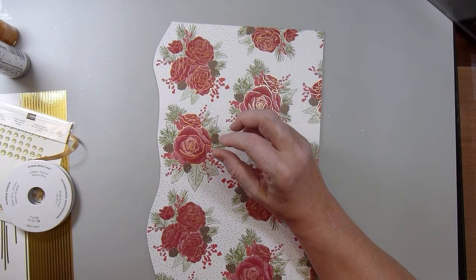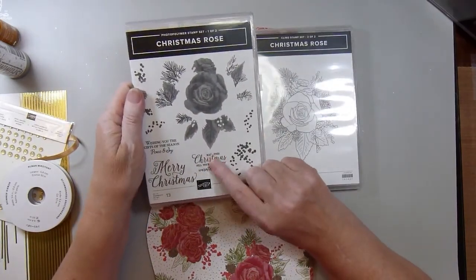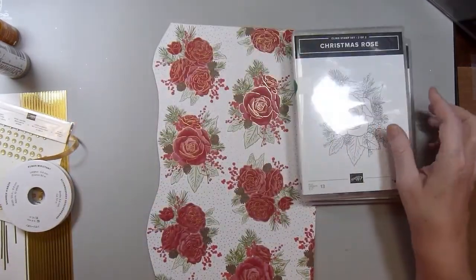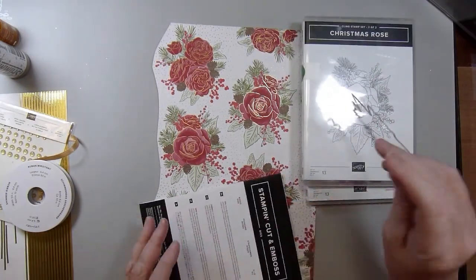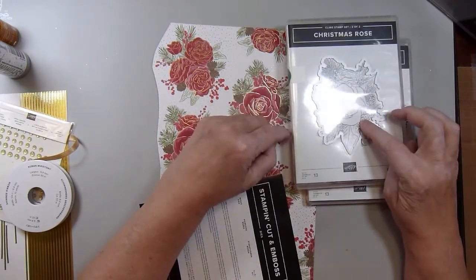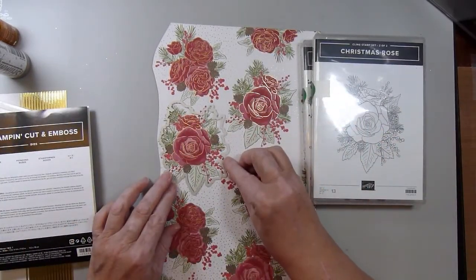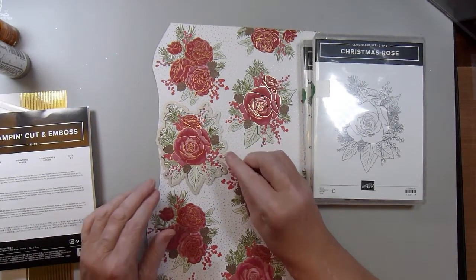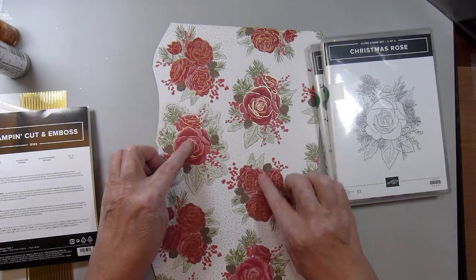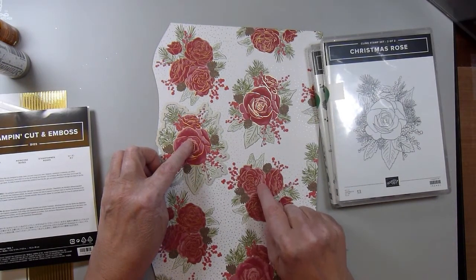I used this stamp set for the sentiment. I didn't use this other stamp set, but I did use the die that cuts out that image — it cuts out the image when you stamp it, but it also cuts out the image on the patterned paper. So I used this die on the patterned paper, and then the little image that doesn't match the die, I fussy cut several of those for some of my cards.